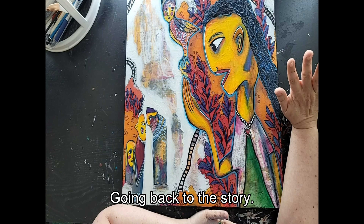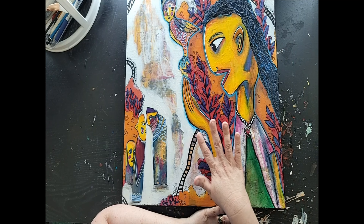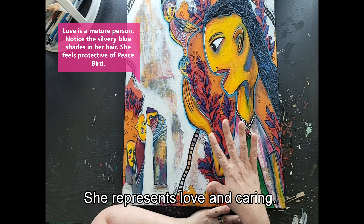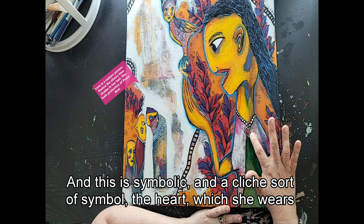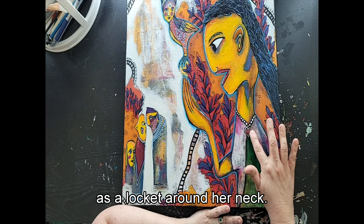Going back to the story: this character here I have named Love. That is the emotion she represents — love and caring. This is symbolic, a cliché sort of symbol: the heart, which she wears as a locket around her neck.